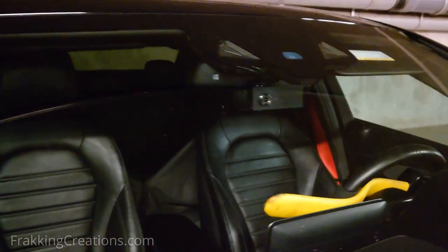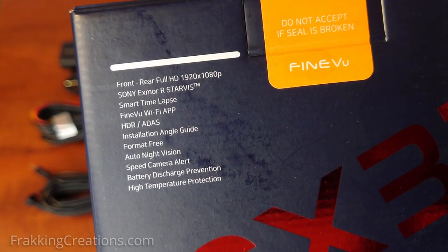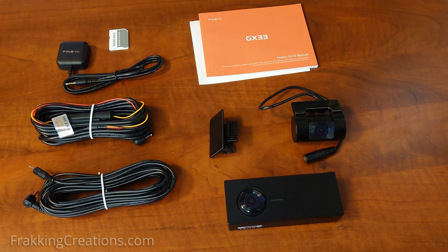If you are looking around for your first reliable dash cam, then the FindVue GX33 may be the right one for you. As an entry-level dash cam, it boasts the basic essentials that are a must.